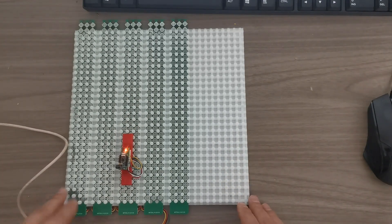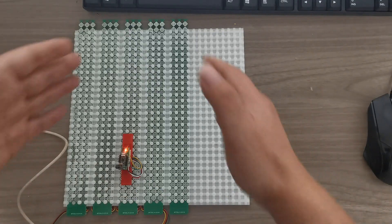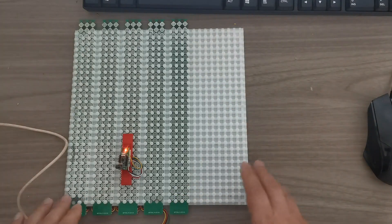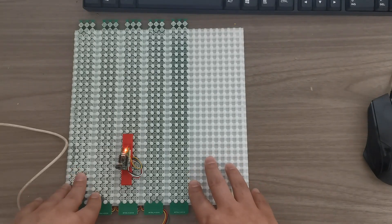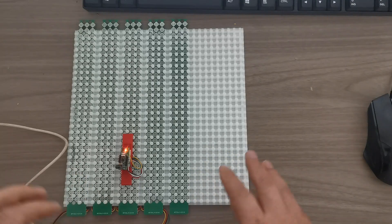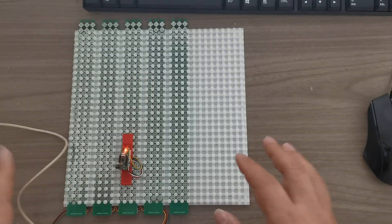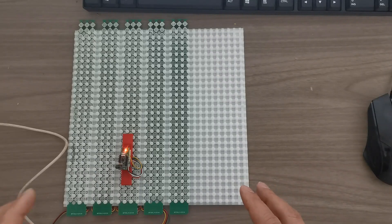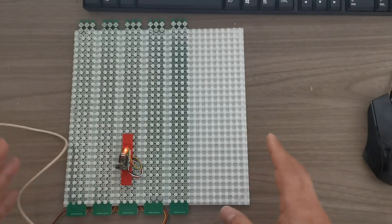We can also place a fiducial marker on the plate and have the camera look at it to determine the offset, allowing calibration to the machine's coordinate system. So everything works together. Thanks for watching — thanks to PCBWay for sponsoring the boards, and thanks to Nicky Smith for the many valuable discussions and great ideas we worked through together. I hope you have a nice day — see you in the next video!